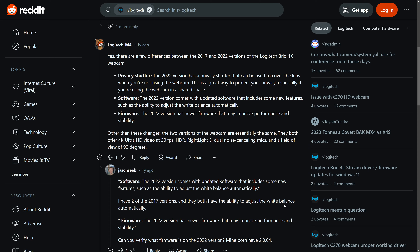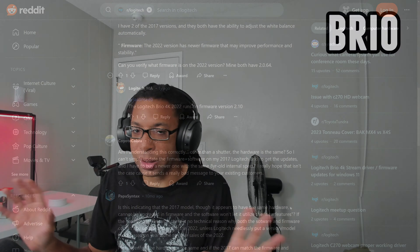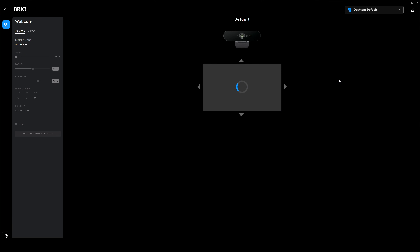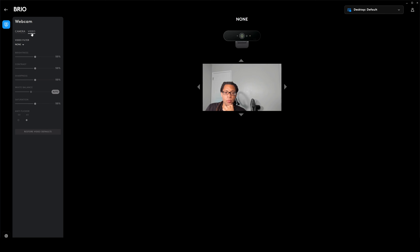The Reddit moderators on the Logitech subreddit give out a lot of misinformation. This webcam has a field of view of 90 degrees. It is compatible with Logitech's G-Hub software — I don't recommend it because OBS is better — but in that software you can change the FOV to 78 degrees or 65 degrees. This is just a digital zoom, which you can do in other software like OBS anyway.